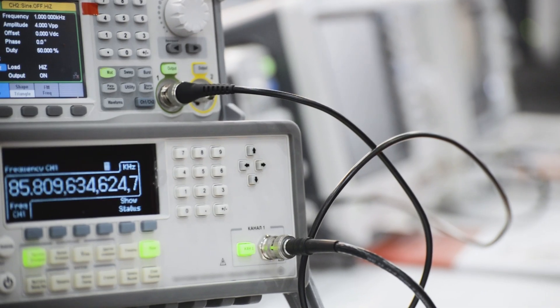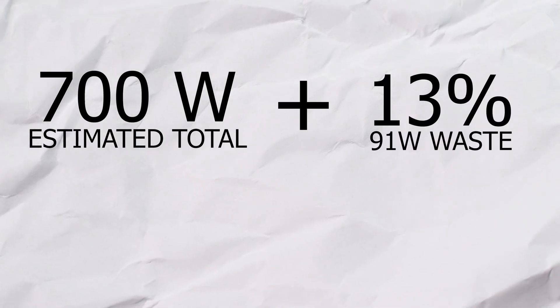This little sticker right here is really important — it signifies how efficient your power supply will be. An independent company reviews this: Superflower sends the power supply over, they test it and see how much power is wasted. The efficiency of this one, for example, has an 80 Plus Gold badge. You also get Platinum and others that indicate how many watts get lost. This one only loses 13% of its power. So if you know you need 700 watts, an 850 could be enough — or play it safe and go a little higher, because going too low means it just switches off mid-game.